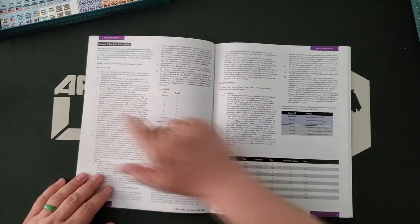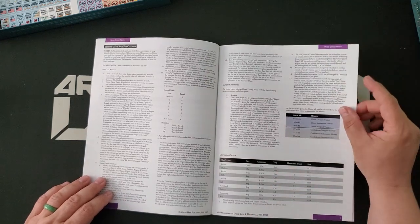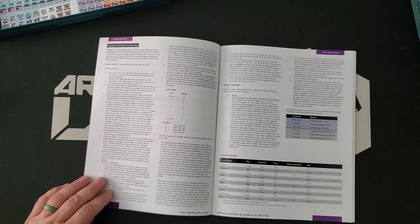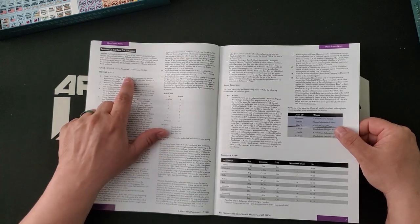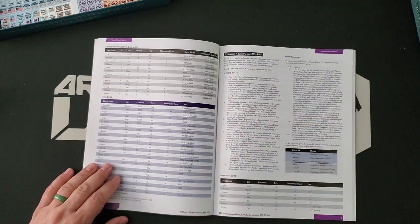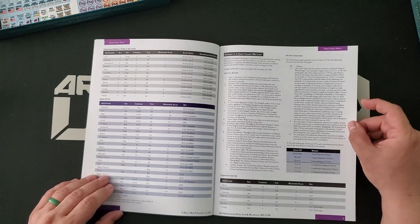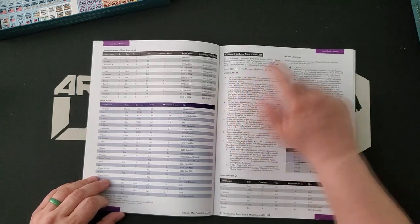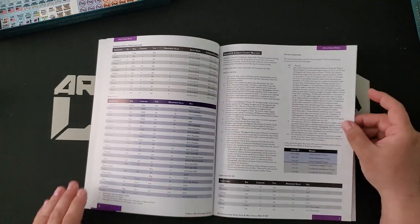It'll take you a little while to play through a seven-turn campaign, unless you're really fast at it — or unless you're playing in a tournament environment. The events that run at Winter Offensive, for example, are expedited by people who are really good at this and keep the game moving very, very quickly. So the Race for Columbia is seven turns, covering November 23rd to 29th of 1864. This is John Bell Hood's 1864 invasion of Tennessee. The Battle of Nashville occurs in this campaign, and he is eventually chased back out of Tennessee. Scenario 3, 'A Great Chance Was Lost,' is a two-turn scenario. I think the one and maybe two-turn scenarios are almost invariably very good learning scenarios.